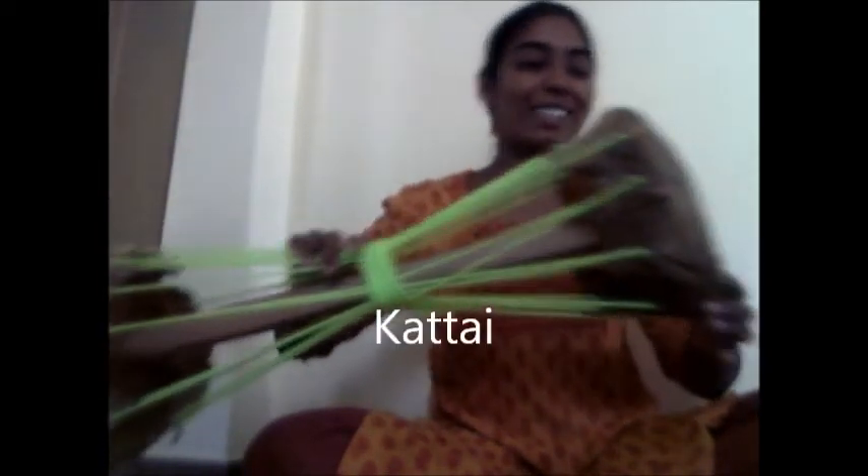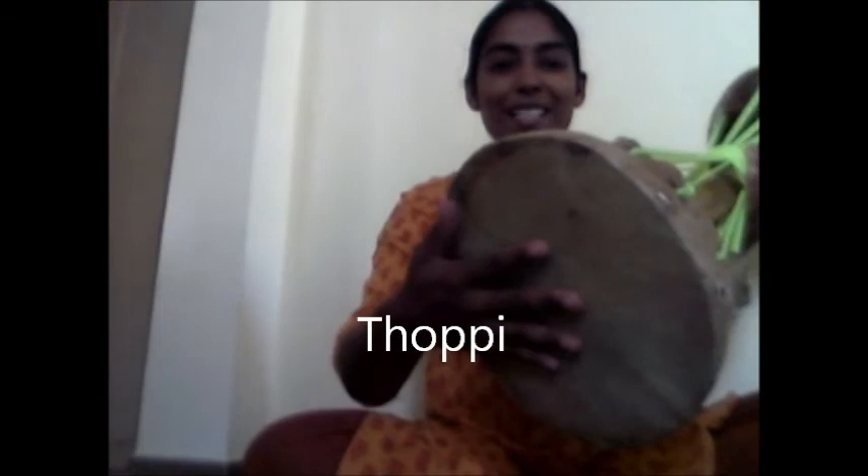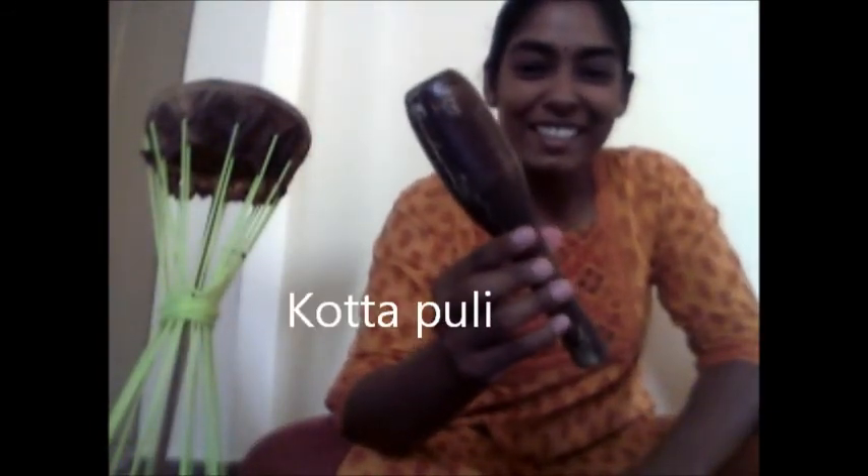This is called the Katta, and it has got a soft side called the Doppi, where I'll be using the stick, and this is the hard flat side where I'll be using the fingers. And this is called the Katta Puli, and this is used instead of the stick while you practice on the Katta.